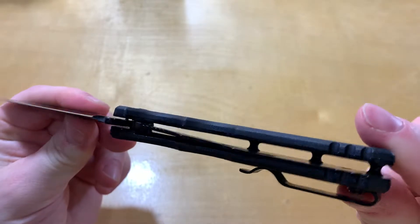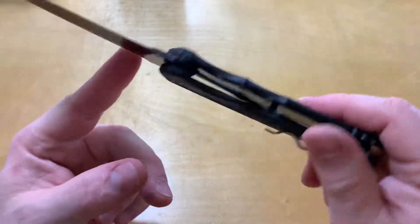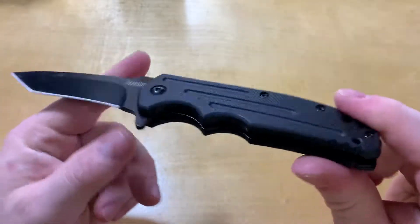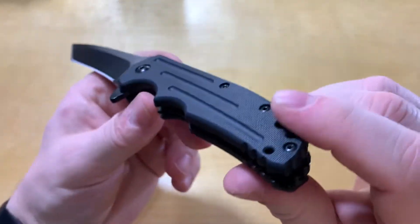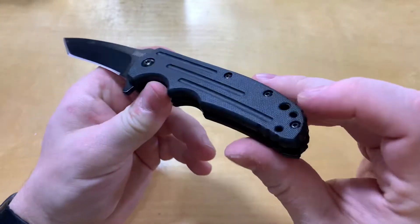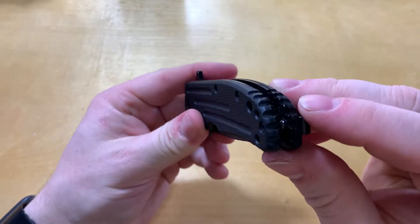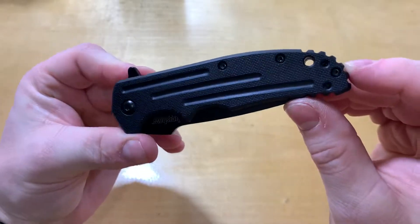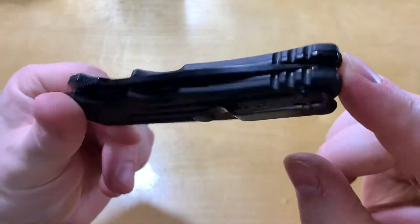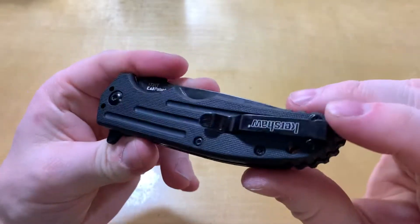You've got full liners and a GFN — glass filled nylon — handle. It's got a nice texture to it, with some grooves in there. A lot of grooves — I guess that's why they call it the Groove. You've got some grooves on the back, some there, and then on the scales as well.